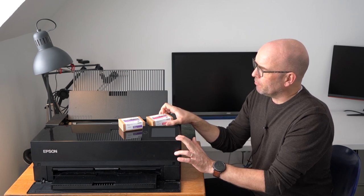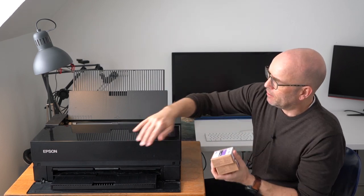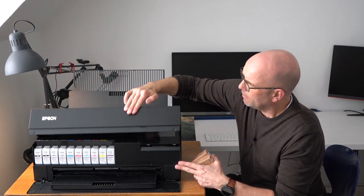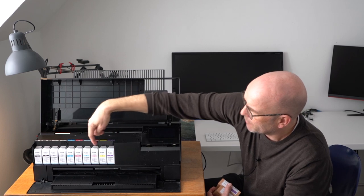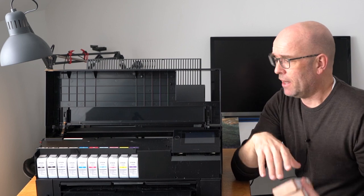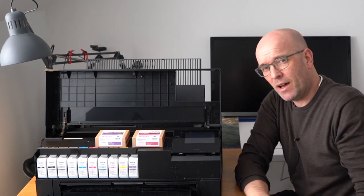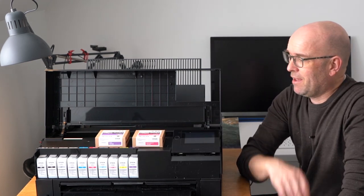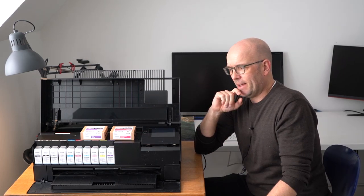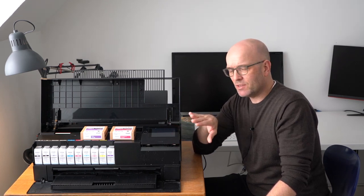Here comes the problem because these cartridges — there are 10 of them in the printer. Let me open the printer here so you can see for yourself — there are 10 of them here. Prices in Denmark where I live are a bit crazy, but each of these will set you back 35 euros. Now, 350 euros — Danish prices — is like maybe 25% of the price for the entire printer.